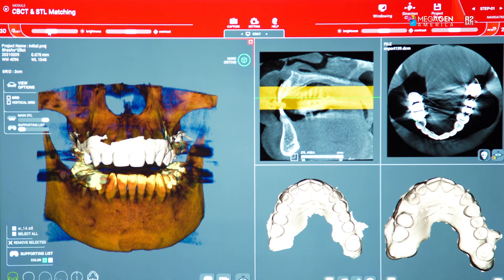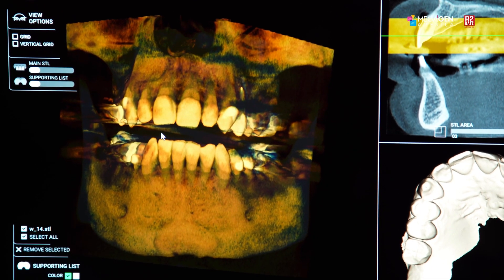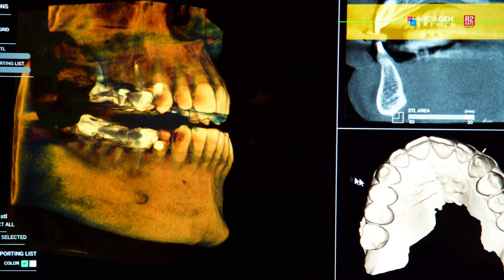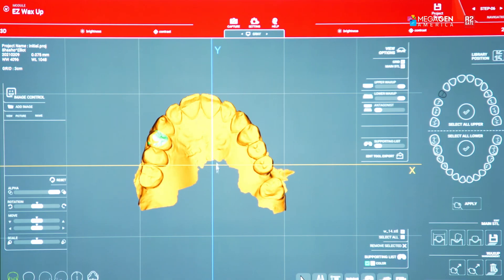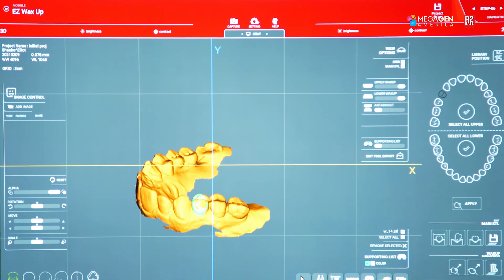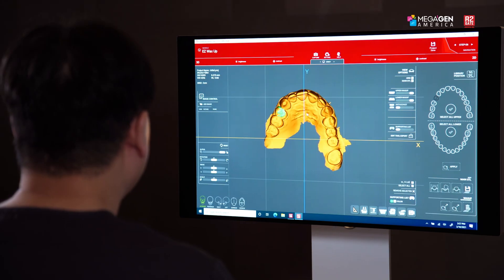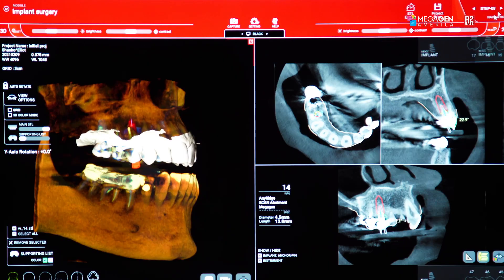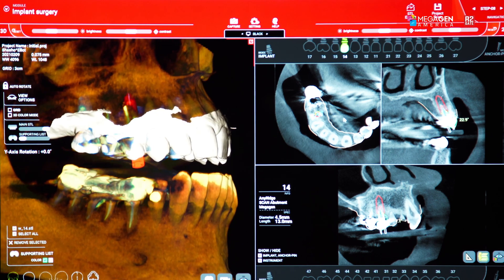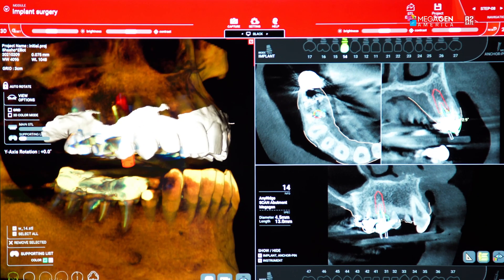Dr. Isaac Towel sent us intraoral scan data using the Medit i700 intraoral scanner. R2-GATE is famous for the most accurate positioning of intraoral scan data into CT scan data. Using the R2-GATE software, we virtually removed and extracted tooth number five. Then on the extraction model we did the diagnostic wax-up using the program called Easy Wax-Up — it takes about five minutes to do an anatomic wax-up and it's very easy to learn. Based on this wax-up we can do the implant surgical planning, positioning the AnyRidge implant 4.5 by 13 millimeter in length at the palatal root. There will be some fragment of tooth number five on the buccal area.